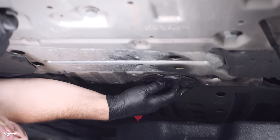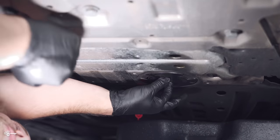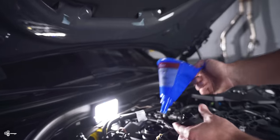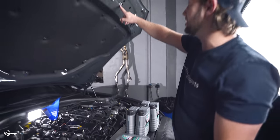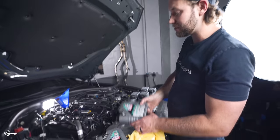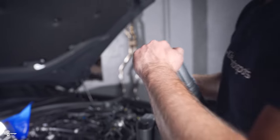Once everything is tightened and torqued down, get your little black cap and twist it clockwise until it clips into place. Now it's time to add the oil. For this process — as you'll see noted on the hood — we need to use 0w20, so we have six and a half liters of Liqui-Moly 0w20 that we're going to be adding.